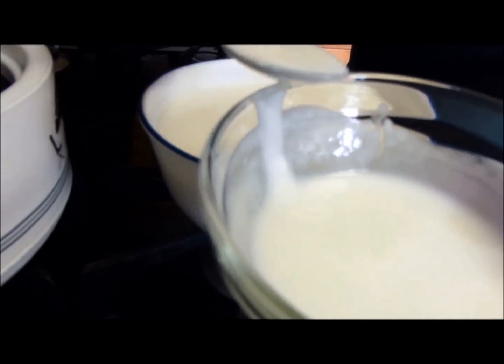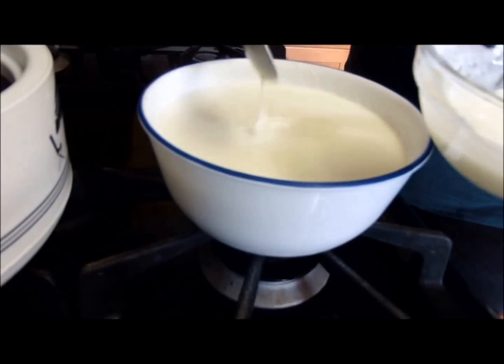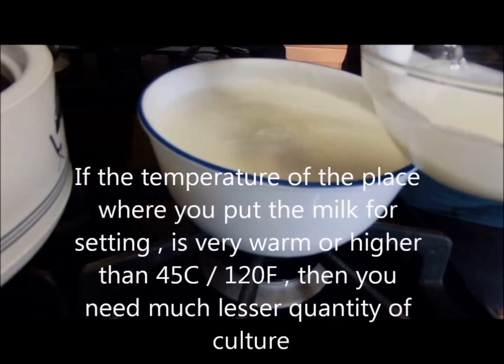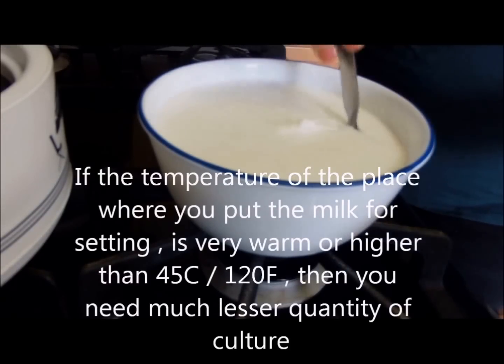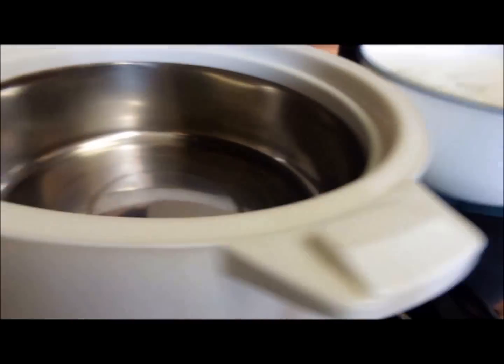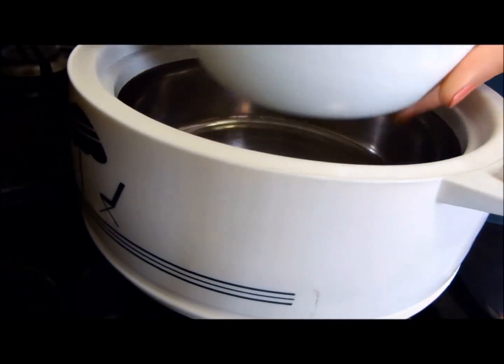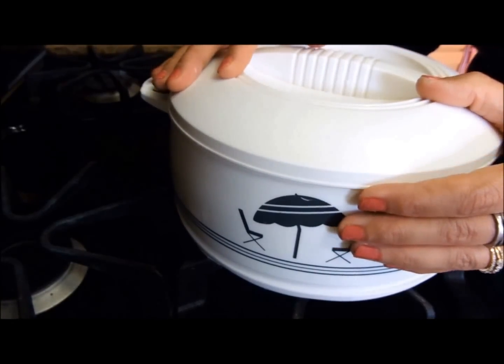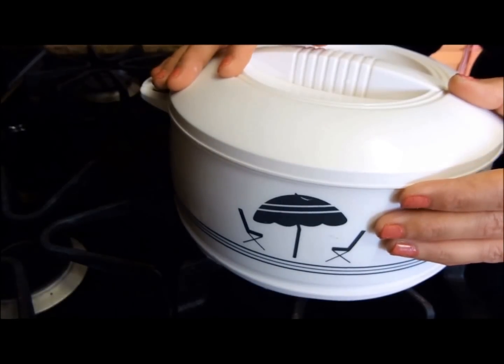I'll stir in three teaspoons of yogurt in this milk — one teaspoon for each cup of milk — and give this a good mix. I'll transfer this to an insulated box, and this box goes in the oven. The oven is not heated; it's just warmer than the rest of the house. It will take around five to six hours in the oven, and then I'll take it out and transfer the bowl to the fridge.